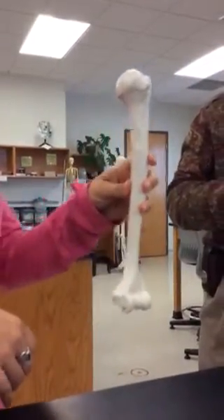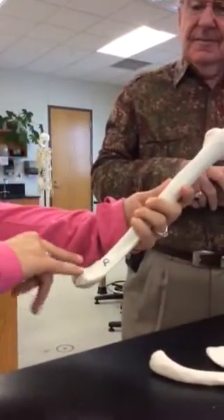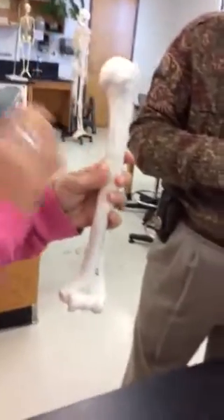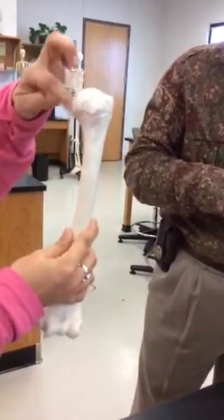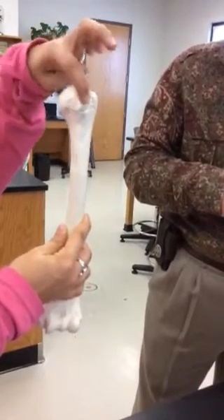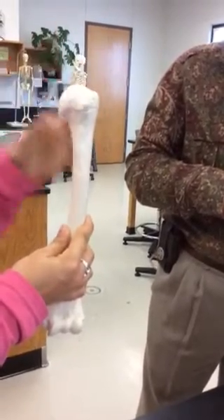So this is the humerus. To see the front, I see the two fossae in the front. We'll start the front. At the top we have six parts. We have the head and the neck, the greater tubercle and the lesser tubercle, and then the surgical neck.